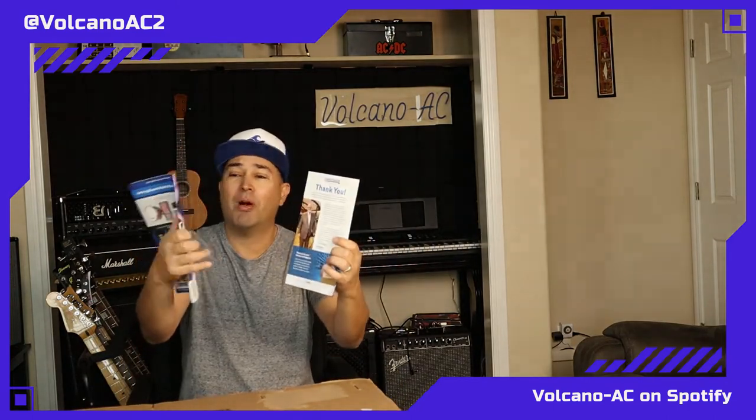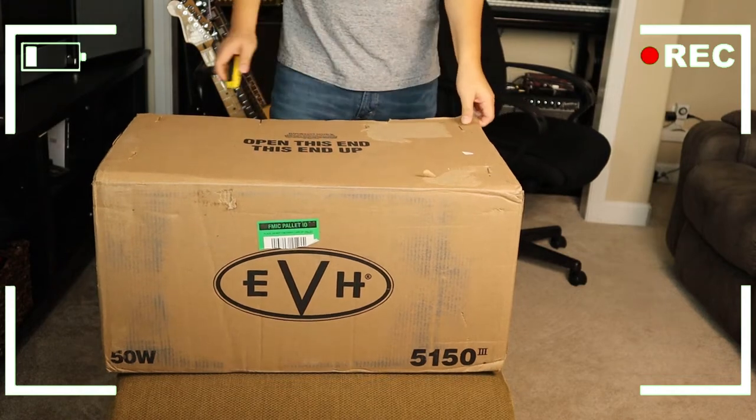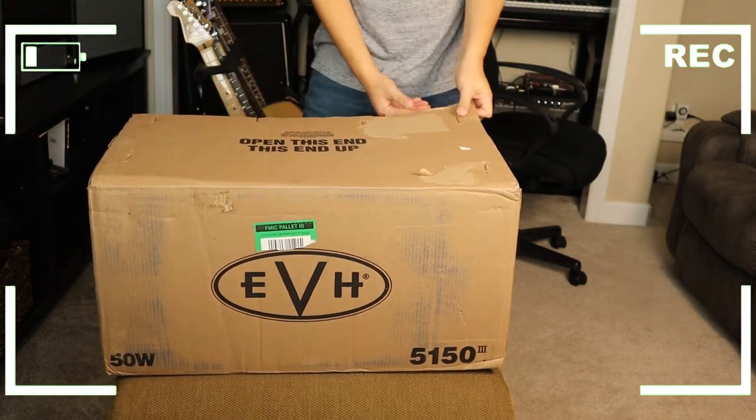Check out what it comes with — the pro gear information pamphlet and a thank you note from the CEO. All right, let's get straight to the unboxing.